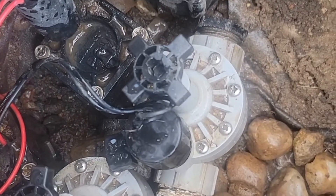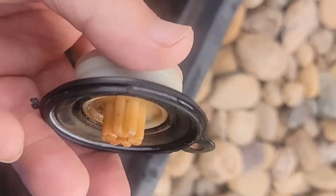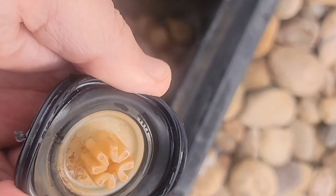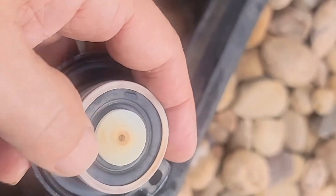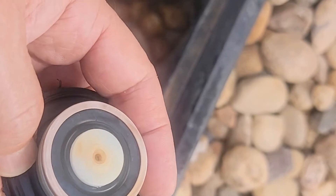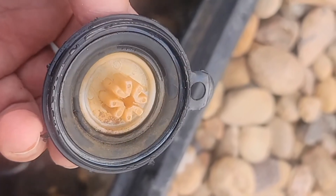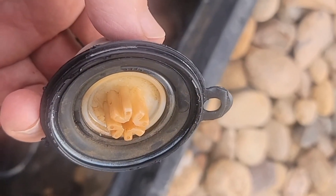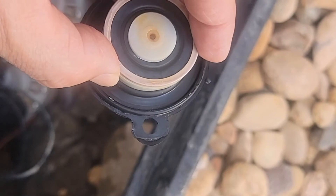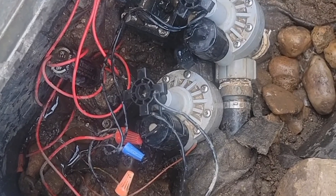Everything is put back together. I tested it and there's no more leak. Let's look at the diaphragm that came out — the inside looks okay but there's a little bit of wear from age; the rubber is kind of falling apart. The black portion has a big depression from usage. Other than that there's no other obvious sign of damage, but in cases like this the best approach is just to go ahead and replace the diaphragm. This one cost about five dollars and saved a lot of headache. This one is good to go — thanks for tuning in.